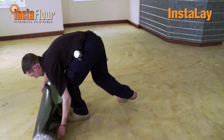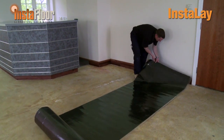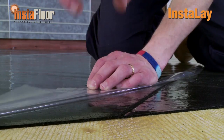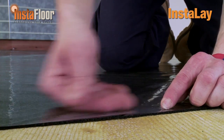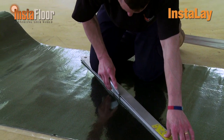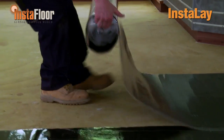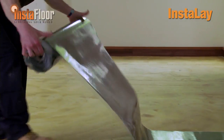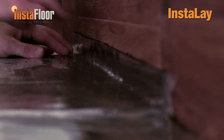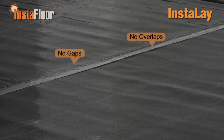Instalay is now loose laid without bonding over the full installation area, making sure debris isn't trapped underneath the underlay. Instalay is laid rubber side down, leaving the adhesive membrane protected by the release film on top, ready to adhere the floor tiles. You will notice that no wet adhesives are necessary, providing a fast clean installation. It is important to make sure that all the joins in the Instalay are tight and there are no gaps or overlaps in these joins.